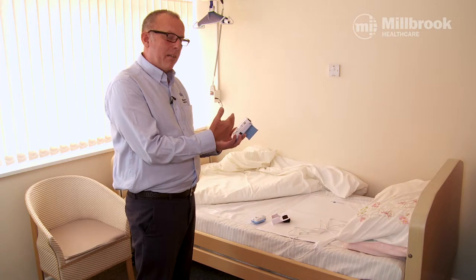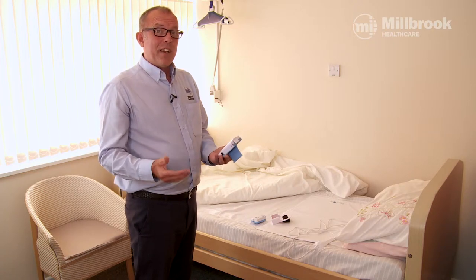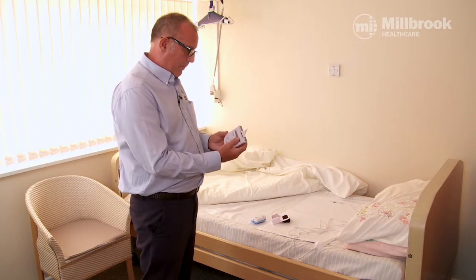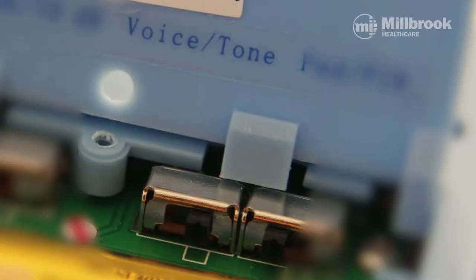As soon as dad moves off the bed, the message will remind him that someone's coming to help. It might also be a different message, such as 'Dad, don't forget to take your walking frame if you're going to the toilet.' If you want no voice message, simply switch it to tone.